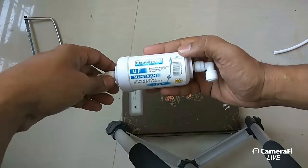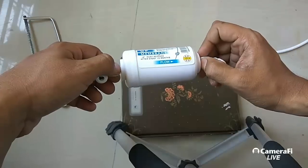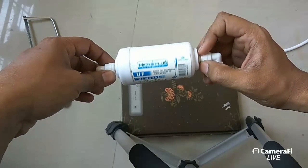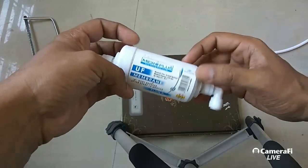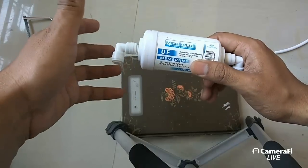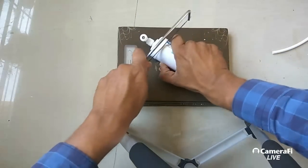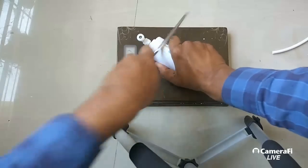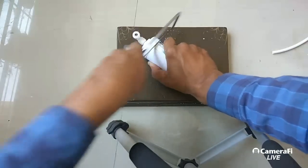Hello friends and welcome to Review Mazha. We have here today a UF membrane, and as usual we are very much interested to know what is inside this UF membrane. I found this membrane in a used water purifier, so without wasting any time let's get started. I'll cut it open today — we are going for a live stream so I can show you the live cutting of a UF membrane and what is inside.